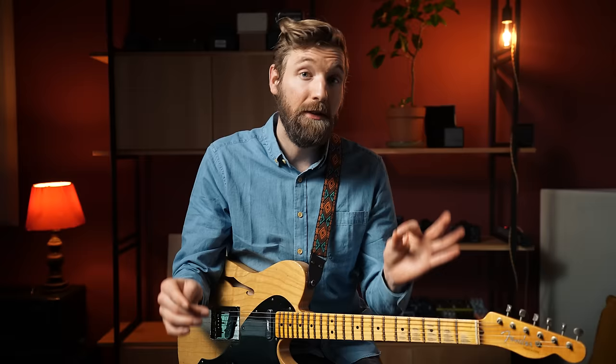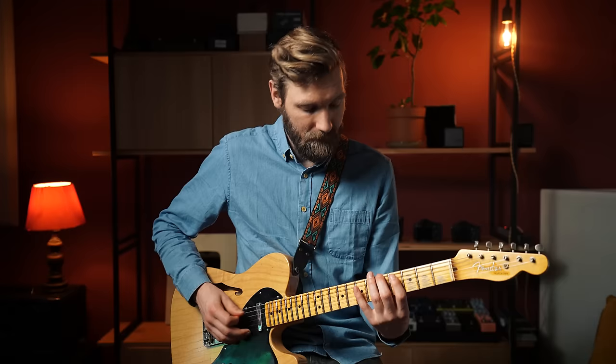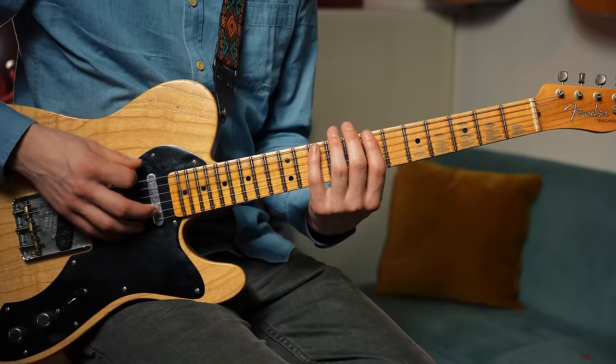Level ten. These weren't actually levels at all — these were just nine different real-world applications of arpeggios that I use all the time. One isn't better than the other, they're all awesome. Ideally, for every level you should be able to play them for every chord out there: G major seventh, A seven, B minor seven. Rome wasn't built in one day, so start off with the basic stuff and expand on it — it's the best way to learn. Downloadable tabs for all these examples are available at my Patreon page. Gently touch that like button if you learned something!